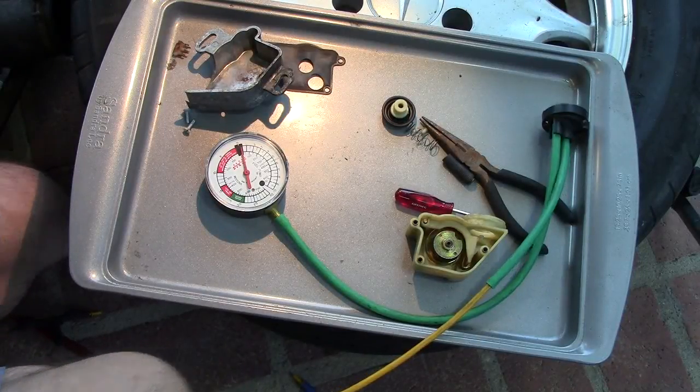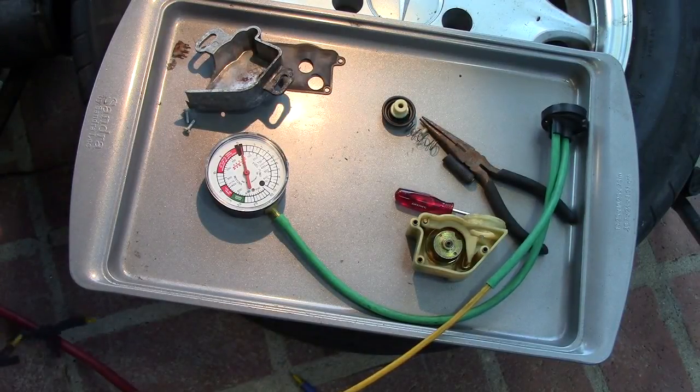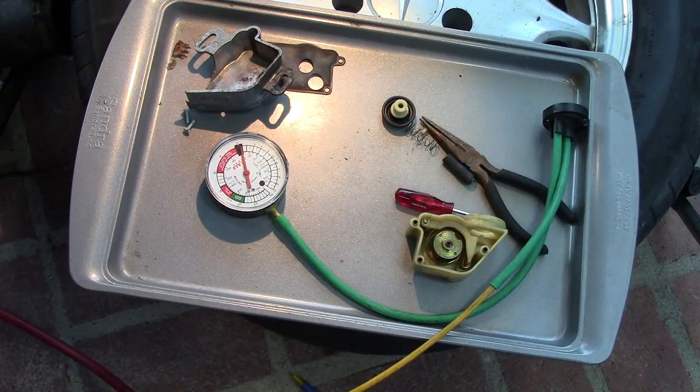I am trying to understand one of the great mysteries of the universe: the Mercedes vacuum system.